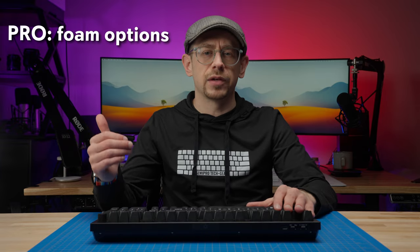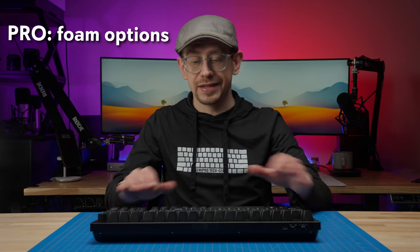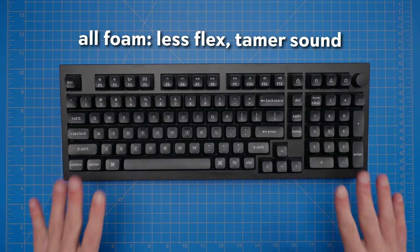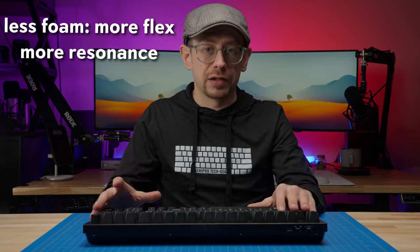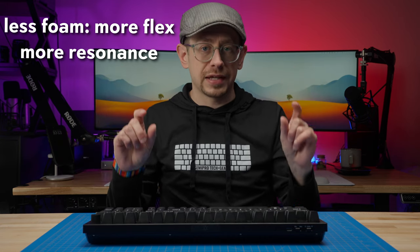I like the choices Keychron made with the foam in the Q5 Max because you can adjust it to your taste. With all the foam in, you get a more controlled sound and a little bit less bounce and flex from the gasket mount design. If you remove some or all of the foam, you'll get a different sound and more play — more room for the gasket mounts to flex, giving a much bouncier typing feel. You can remove some foam, all the foam, or leave it all in — it's up to you.